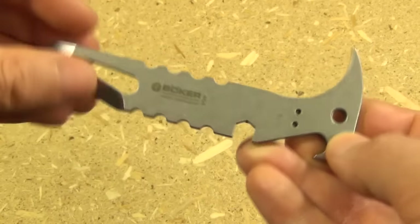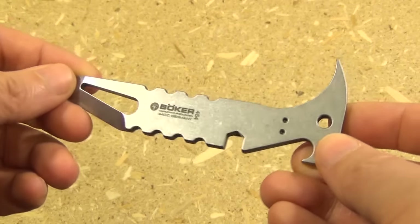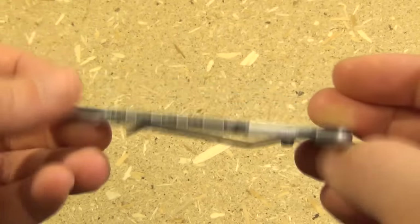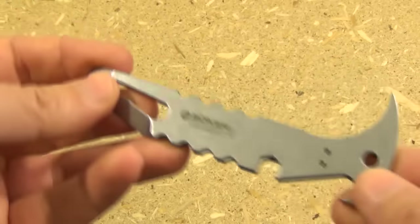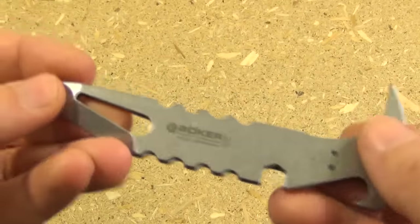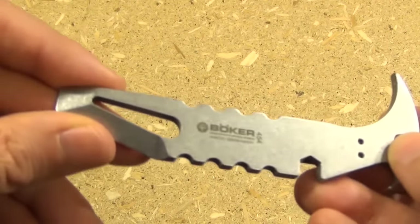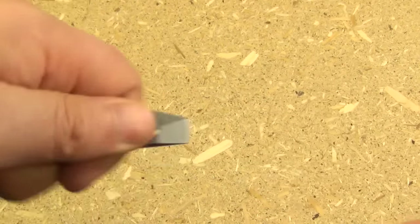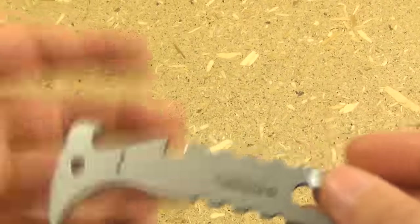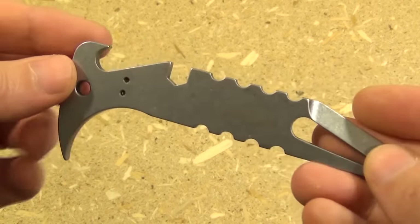This is 440C steel, and it is lightly stonewashed. It has a light stonewash finish. I kind of like that it's steel more than titanium. Even though titanium would be lighter, steel is harder. So if you had to pry against something else that was steel, it would tend to damage it less.